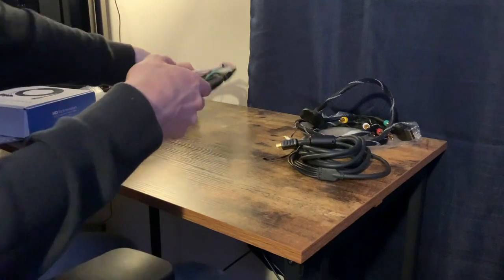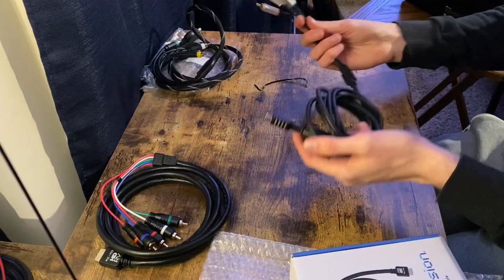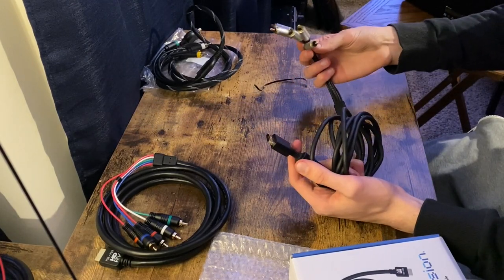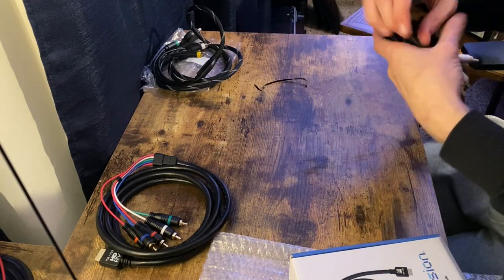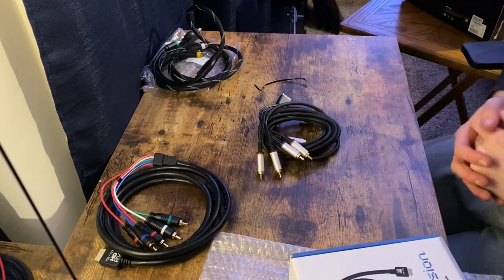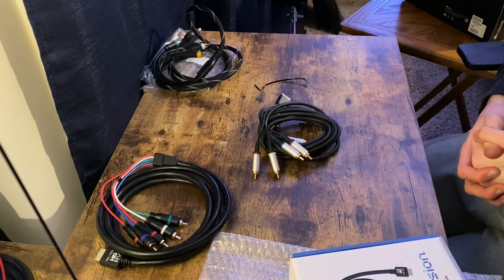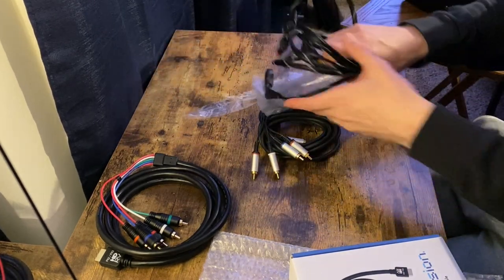Let's test them. This third one is the one I already owned — the official Sony component cable. This one works pretty good, so it'll be interesting to see how it compares against the other two. That way you can see if it's worth spending the extra money for the HD Retrovision or if you can go with the cheaper one.